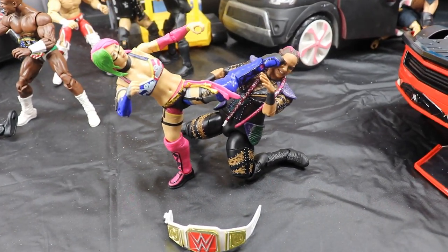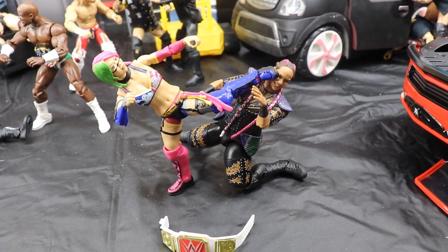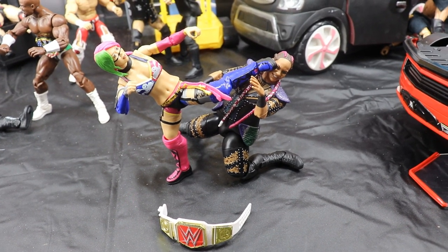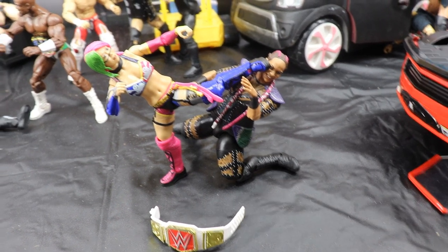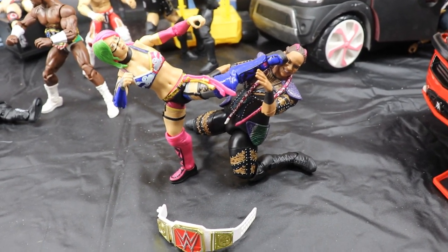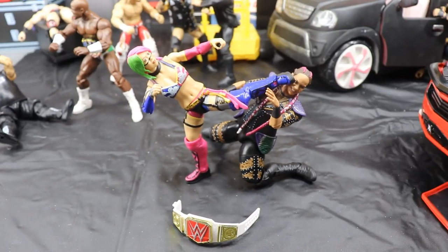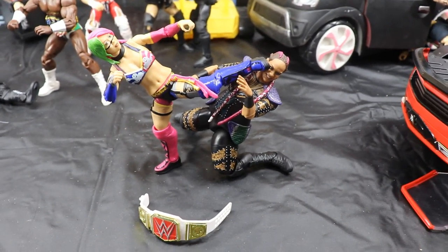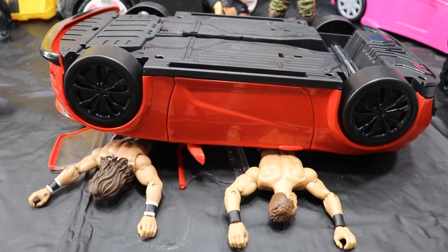Coming forward a little bit we have Asuka battling Nia Jax for the Raw Women's Championship at Backlash. I think Asuka should handle Nia Jax — I've never been a fan of Nia Jax, and Asuka is probably my favorite women's wrestler in the world right now. Asuka is kicking Nia Jax in the face, and hopefully she retains the Raw Women's Championship. We'll probably get a Charlotte feud after that.